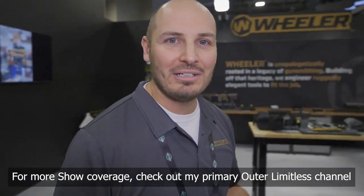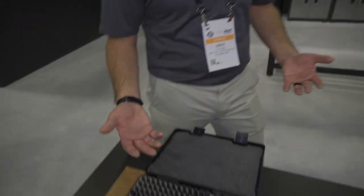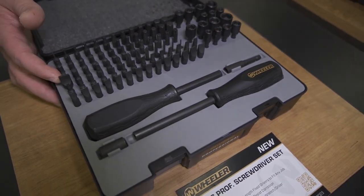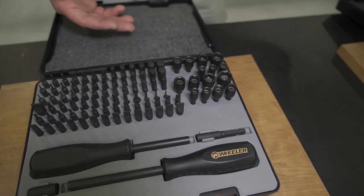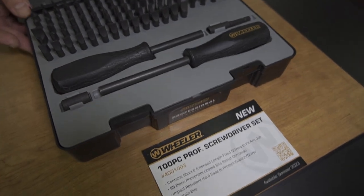Hey guys, this is Mike from Wheeler. I'm here to show you some of the cool new stuff we've got this year. One of the really great things we have is our hundred piece professional screwdriver set. Wheeler's been in the screwdriver business for over 15 years, and we've taken all the data from our customers to make a really comprehensive set that fits the firearm customer really well.